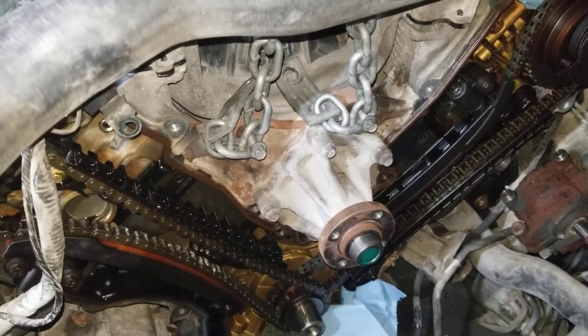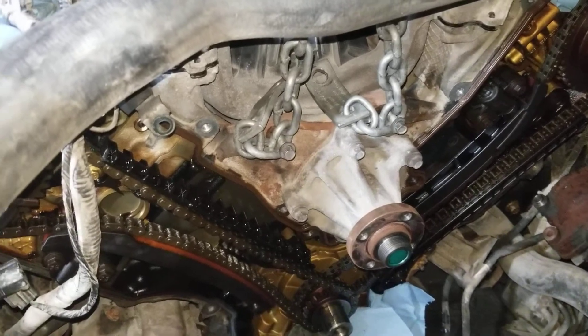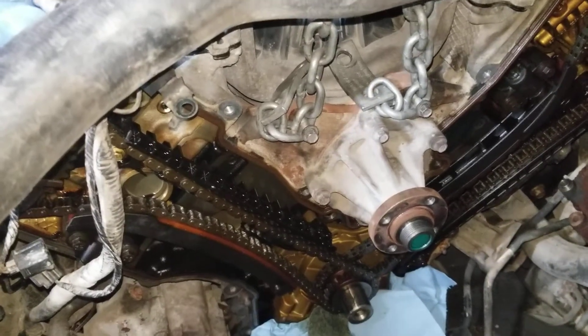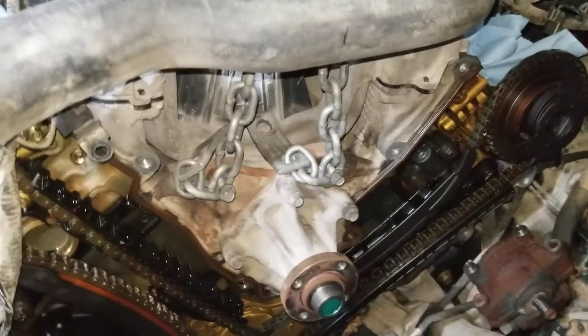Working on a 2006 Ford F-150 with a 5.4 liter V8. There are several issues with this engine from the customer complaint.